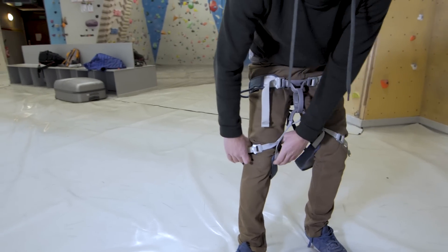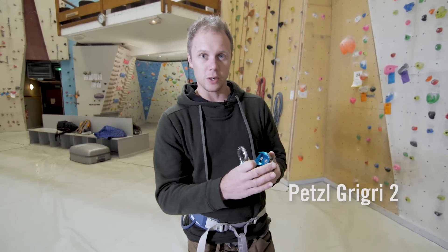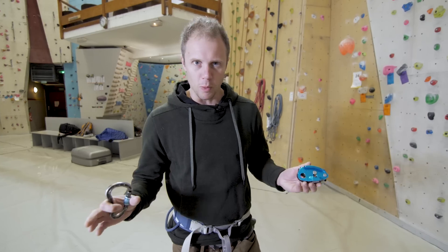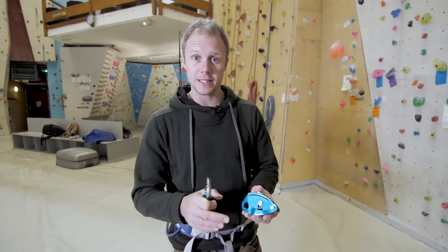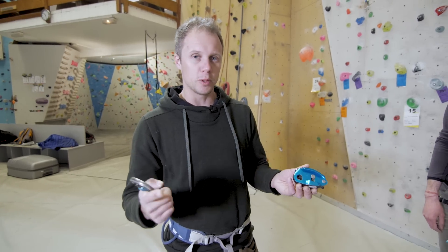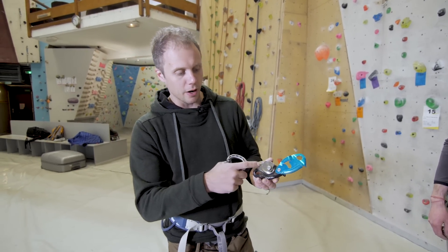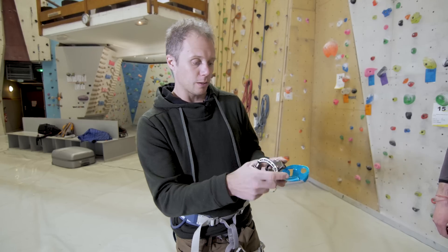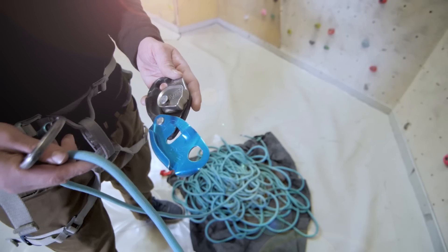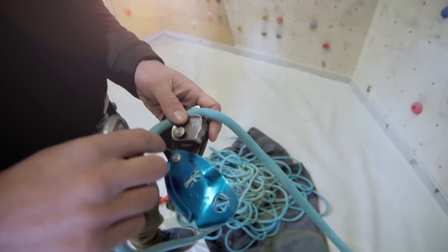First up, the Petzl Grigri 2. There was a Grigri 1 which was bigger and couldn't handle the range of ropes this one can — this update is better in every way. There's also a Grigri Plus with extra safety features, but this model is what most climbers will probably buy. It's really simple to use — there are directions written on it for where to put the rope, so you just thread the rope in, click it on, and put it on your harness.